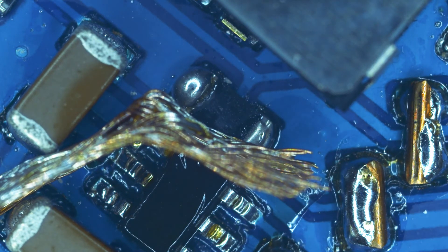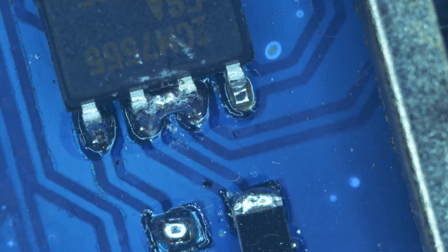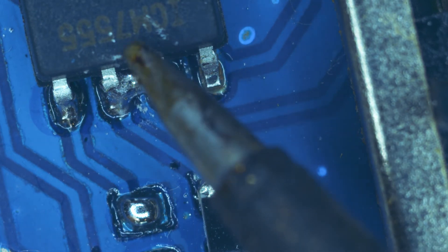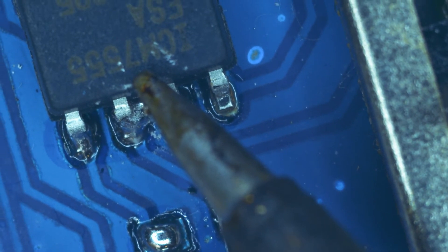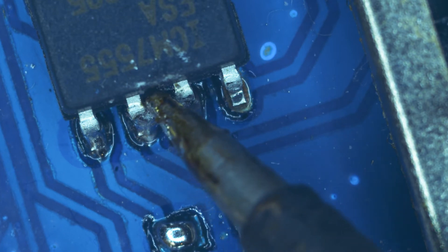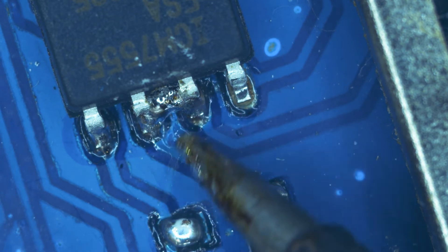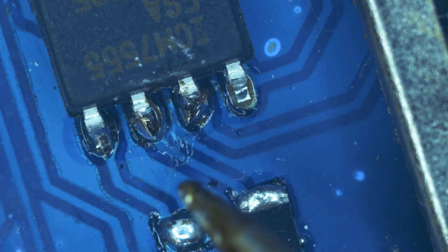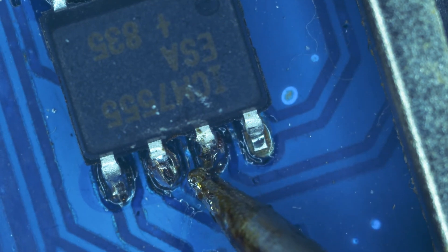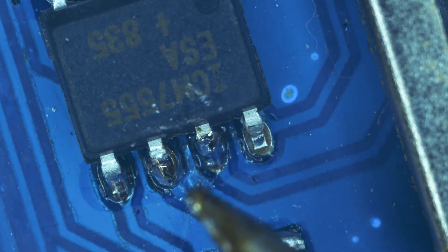Voila — de-soldered! For this next solder bridge, I will be using just the soldering iron to desolder it. I apply the soldering iron in between the solder bridge, press down, and reflow the pin.